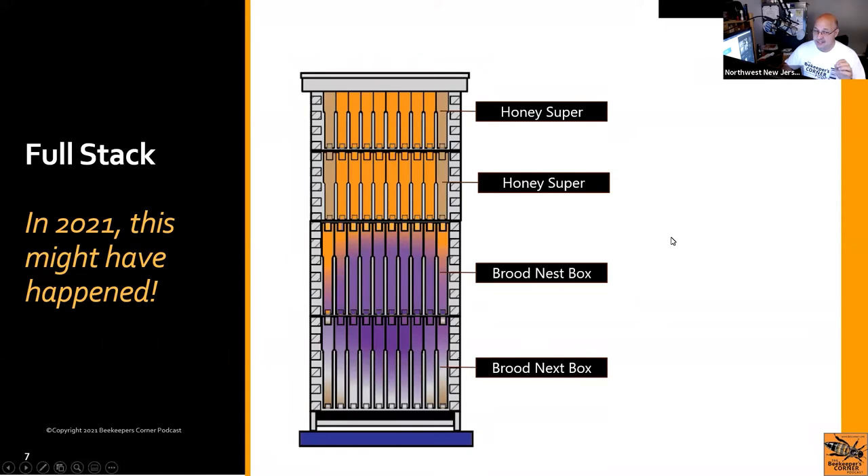Eventually you're going to get here and learn how to honey harvest, which is a rather interesting thing for the first year — not out of the question, but it does happen. If you have questions about honey harvest, ask at the end.